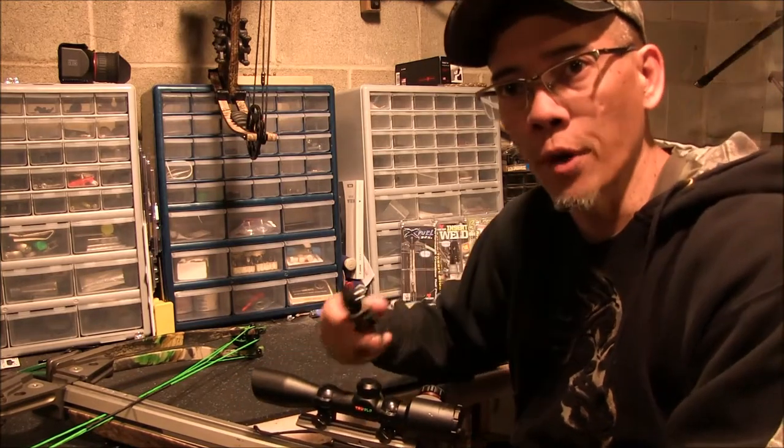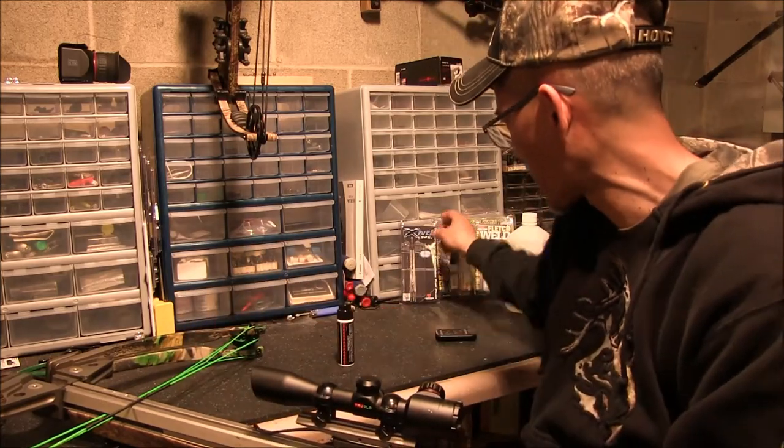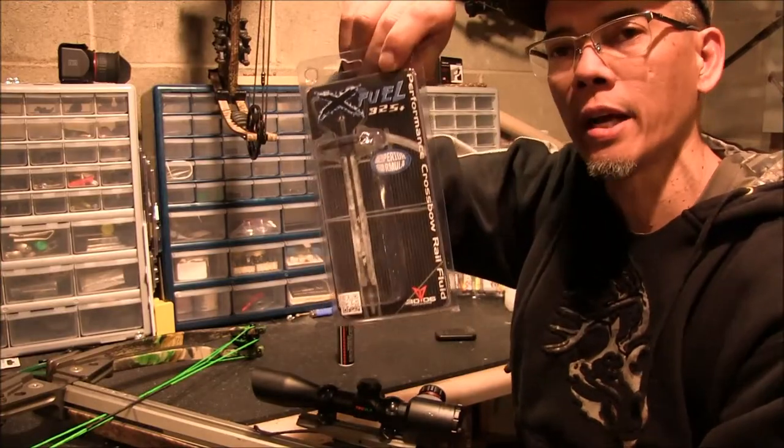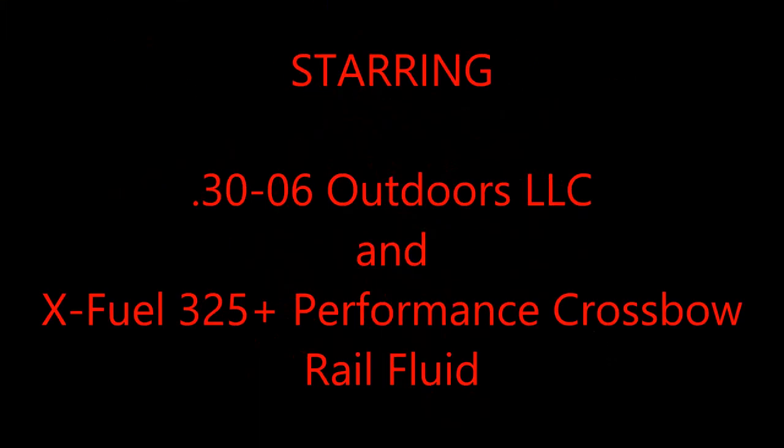Anyways, I hope you all give this a try. Once again, this is 30-06 Outdoors — the XFUEL 325 Plus. It's an awesome product.